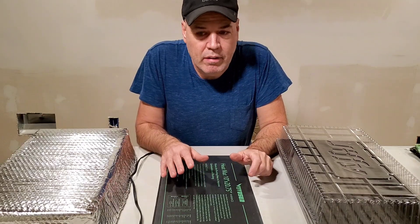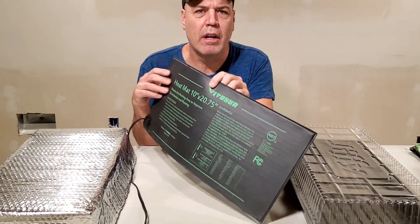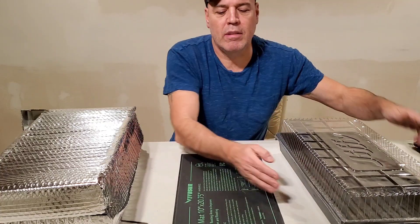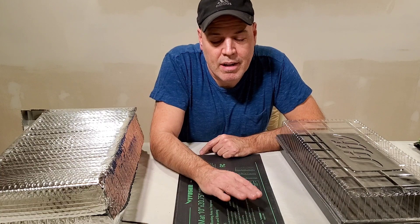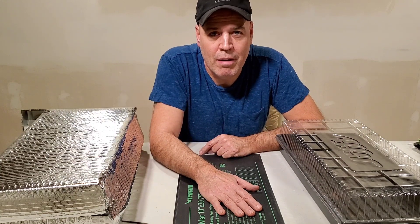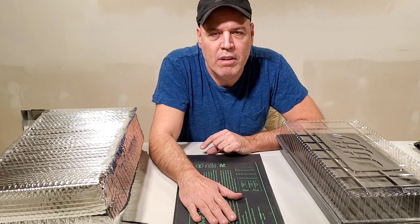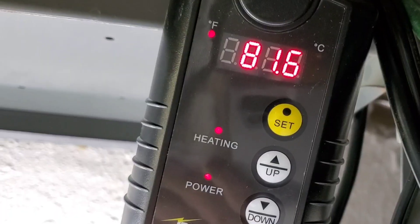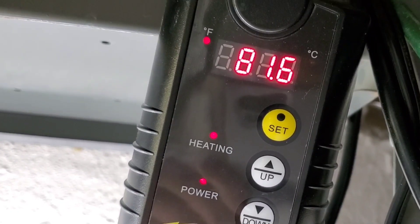Now you might already be using one of these seed tray heating mats here, but the problem is that they're really inefficient. They are really only designed to keep the root zone about 10 degrees above whatever the ambient temperature is. I have a temperature controller for this as well, and it was just always on.